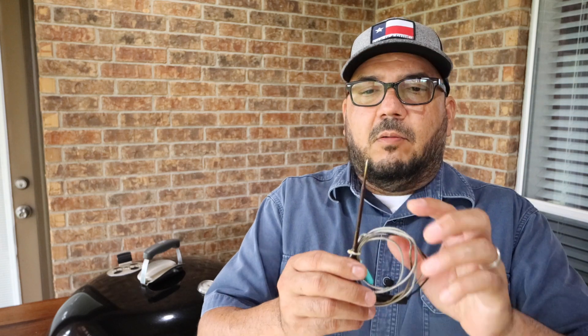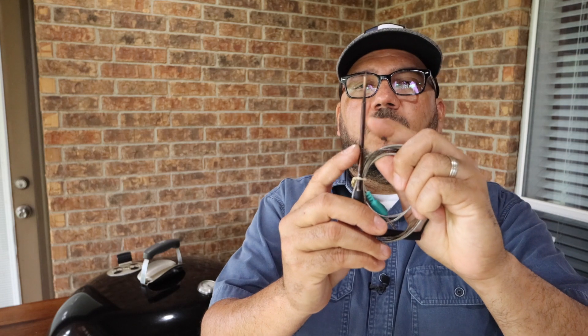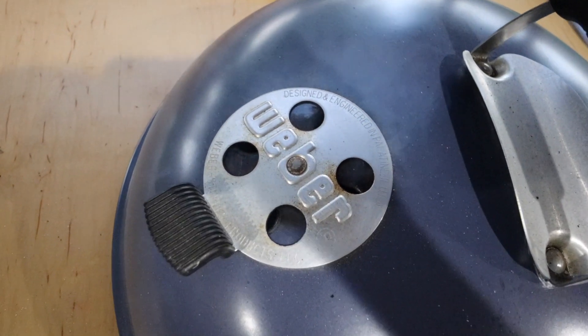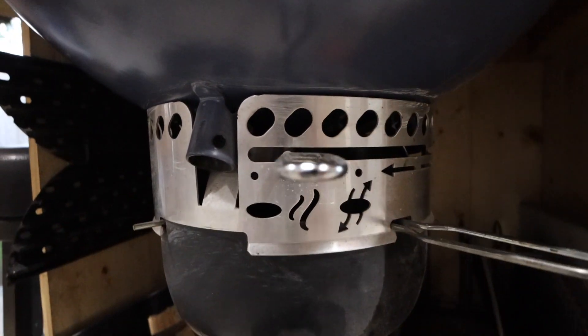I'm going to adjust the top vent to about this wide — as wide as one of these thermometer probes — and then the bottom vent to the smoke position on the Master Touch. Since I know my grill, I know this is about the lowest setting I can set the Weber kettle to without snuffing out the fire.